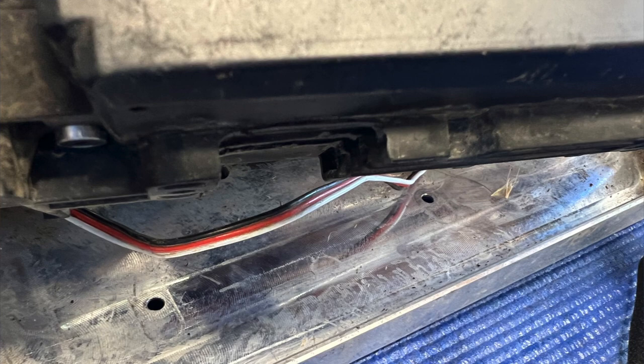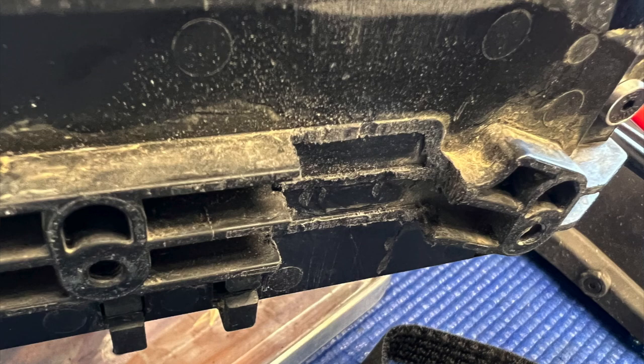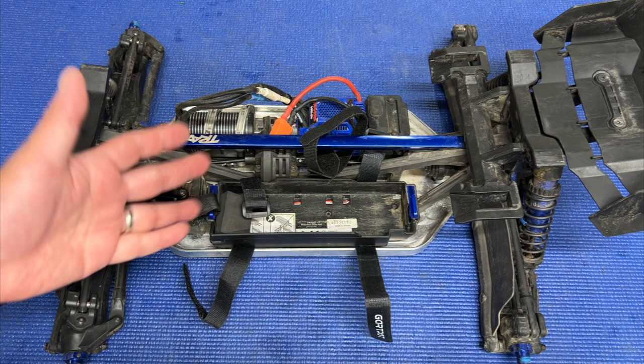I highly recommend you cut out some channels for these straps to sit in. You don't really want them strapped up tight against the chassis itself — having channels is going to allow them to move a little more freely, and it's not going to be rubbing up against the chassis and potentially wearing through. It's probably the proper way to do it.